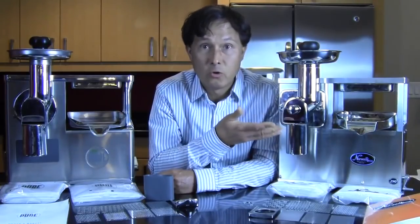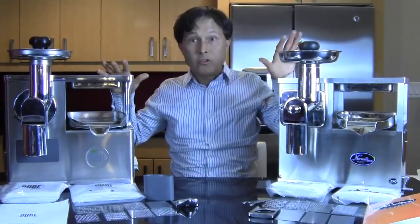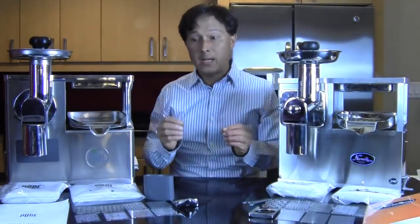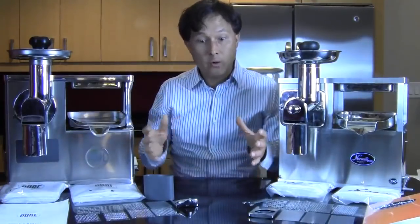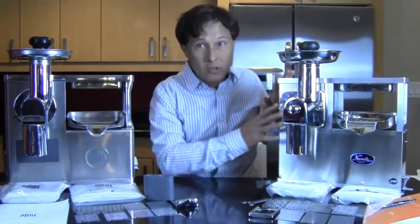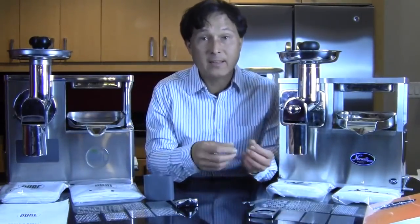In any case, let's get into the different comparisons — physically how these machines are made, how they're constructed, even how they're shipped. Then we're going to get into more of a comparison where we actually weigh out even amounts of produce and juice even amounts in each machine, so you can see the yield — but not just the yield, also the process and how long it takes, because that's also very important to me.